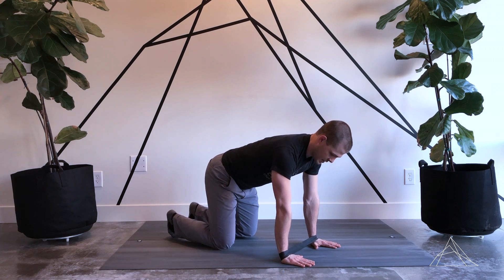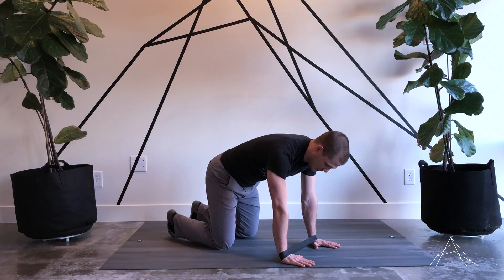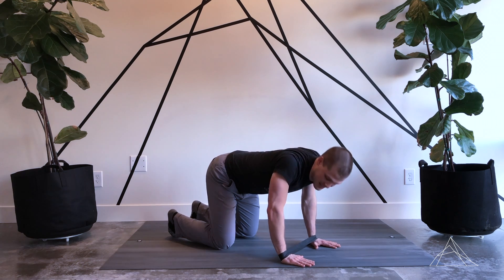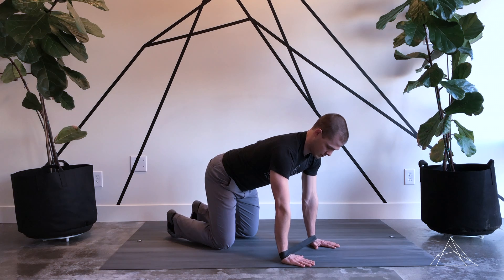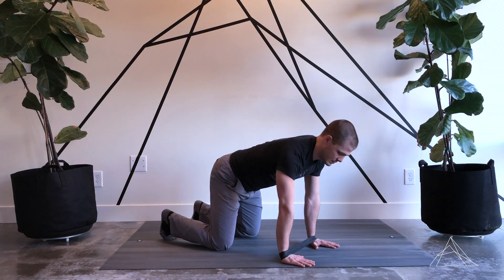I want to make sure that my spine is in a good neutral and long position, so no sagging or rounding. My arms are going to stay straight so I'm not sagging down and my shoulder blades aren't going up towards the ceiling. I'm pushing all the way through and maintaining that the whole time without shifting my body back and forth.